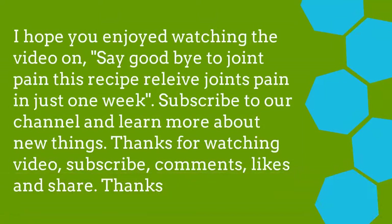I hope you enjoyed watching the video on say goodbye to joint pain. This recipe relieves joint pain in just one week. Subscribe to our channel and learn more about new things. Thanks for watching — subscribe, comment, like, and share. Thanks!